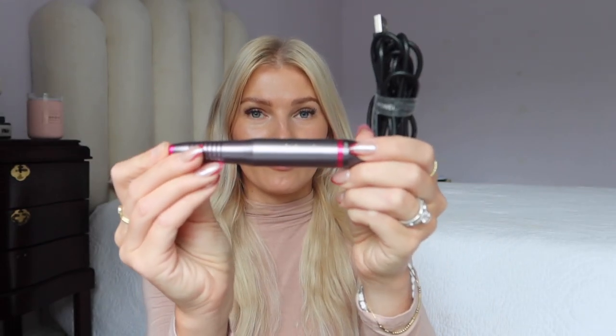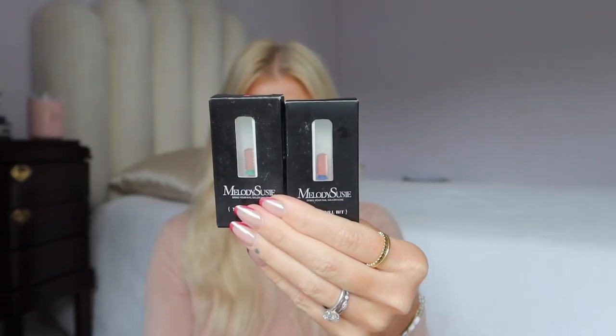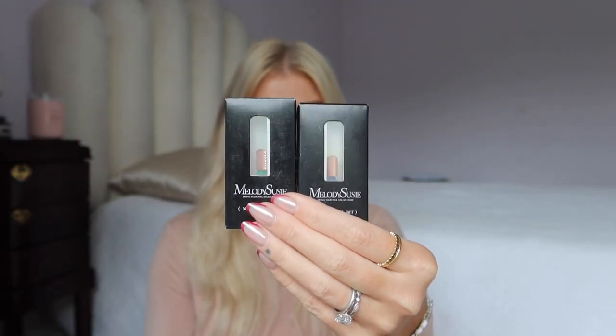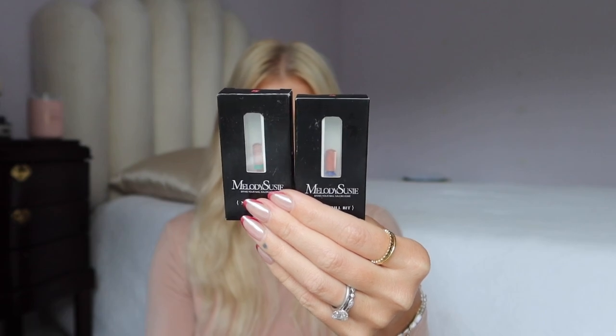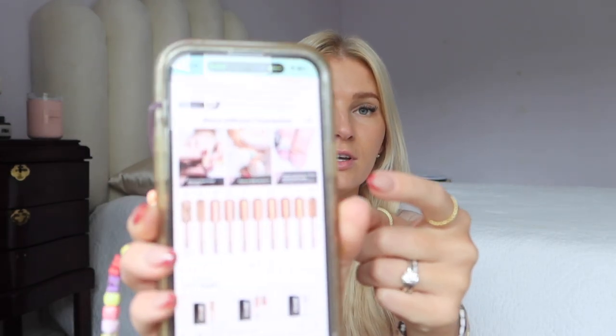Some things that I would recommend: an electric nail drill. This one's from Melody Susie and I've had it for a few years now — probably three years — and it's just worked really well for me. Melody Susie also sells different drill bits, so I purchased two extra drill bits because the ones that come with the nail drill aren't really made for removing hard gel or acrylic type products. I got medium and coarse. Medium is great for removing soft gel, and coarse is great for hard gel.